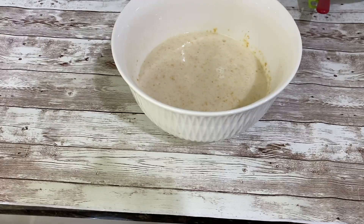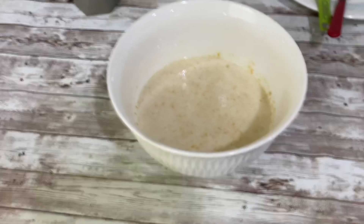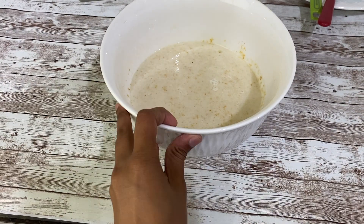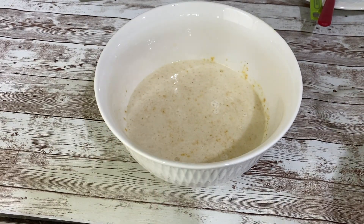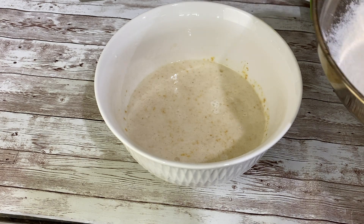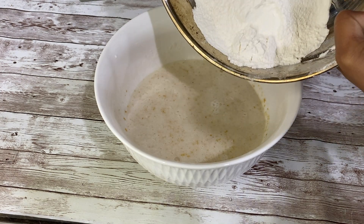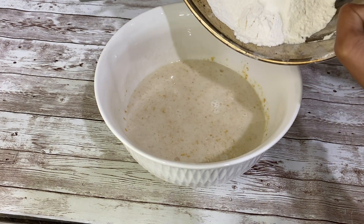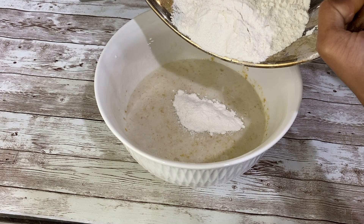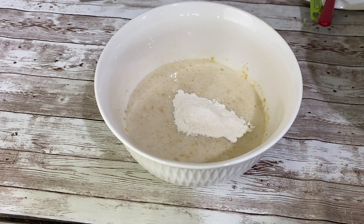Now 10 minutes are done for this mixture. Can you see the bubbles in this mixture? I will show you closely. Now we will start adding all-purpose flour in batches — I will be adding the flour in 4 to 5 batches, and then I will use the cut and fold method to mix everything together.